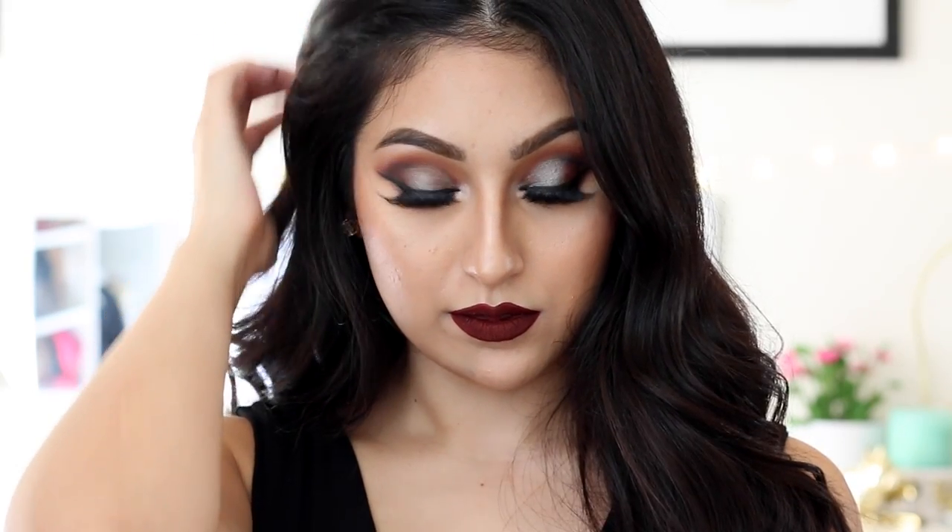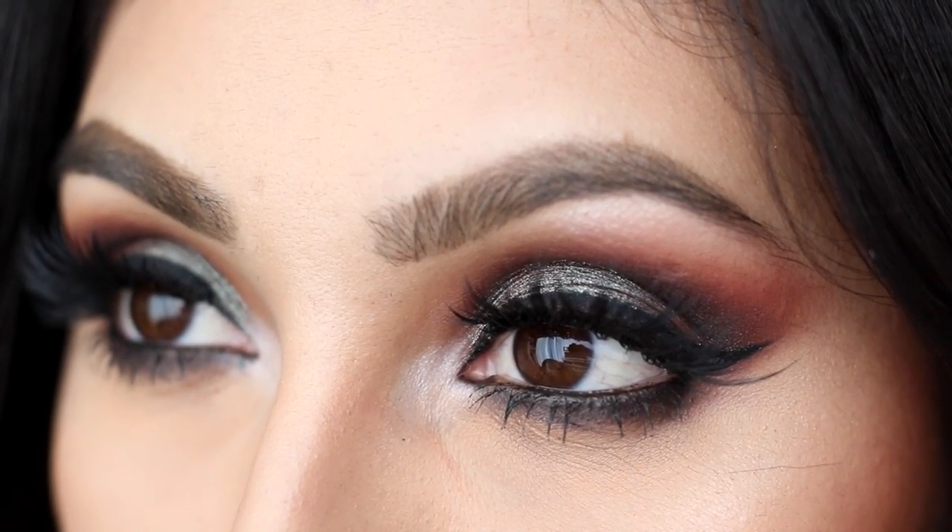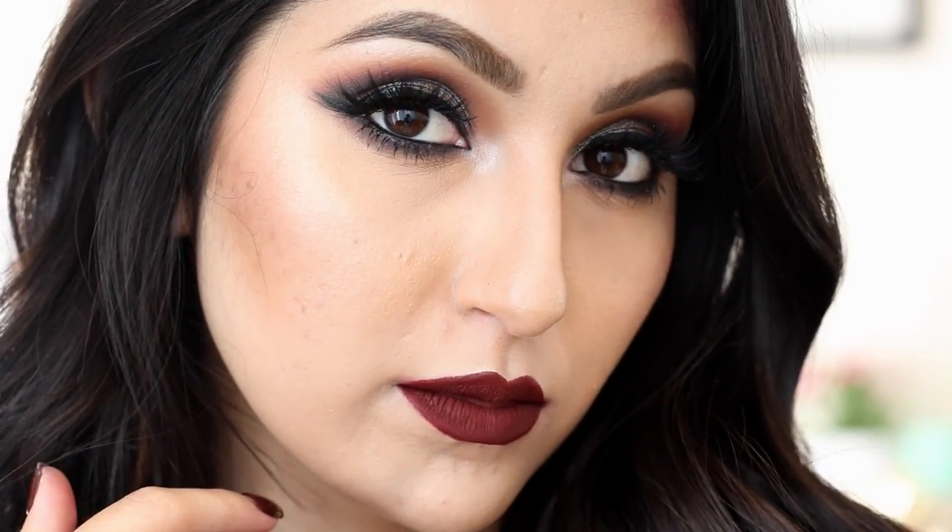Hi my beauties! Welcome back to my channel! Sorry I don't have an intro, but if you follow me on Snapchat, you would know that my microphone broke down on me. But nonetheless, I have this makeup tutorial for you guys that's perfect for the fall — it's something bold and vampy, great for the nighttime or just in general if you like going all dark and vampy.